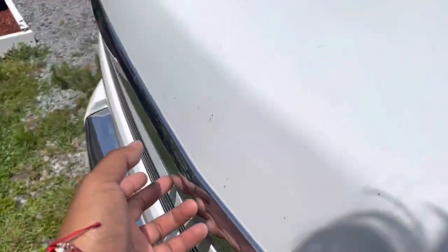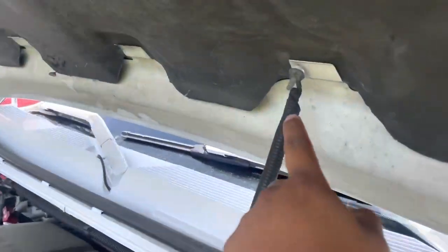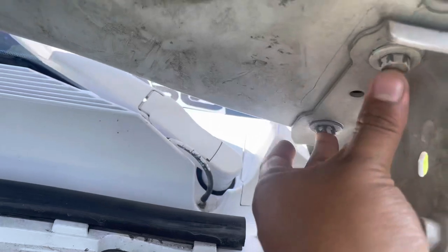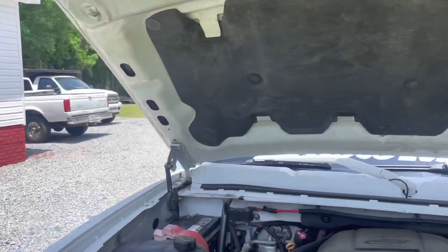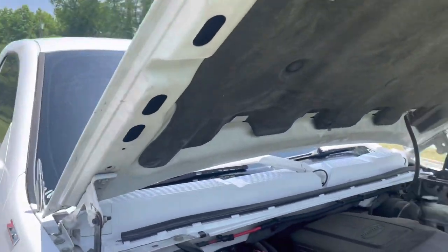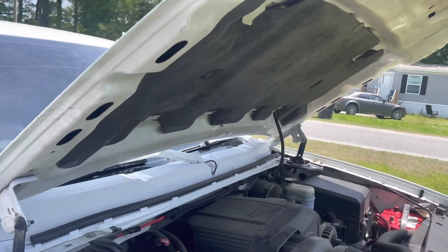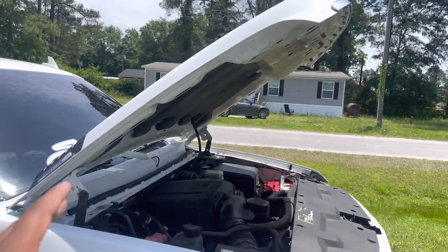The only thing you got to do is take off four little bolts, which are size 05. One is connected up here and then these two right here, and the same on the other side. Take those off and they'll just come off, but you'll need two people. It's going to fall, and it could probably crack your windshield, so just do that and slide the new one in.